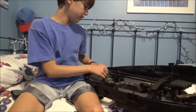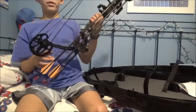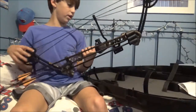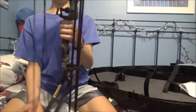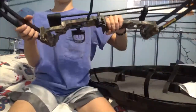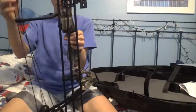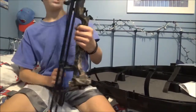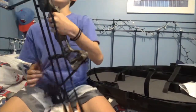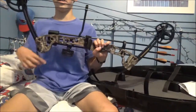This right here is the bow itself — this is a Barnett Vortex Junior. The draw weight is 19 to 45 pounds, and I think it costs about $150 or $160. I got it at Dick's, and it's a good starter bow. This is my first season bow hunting.